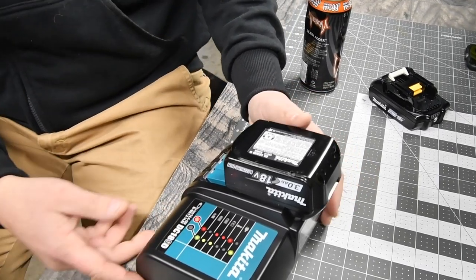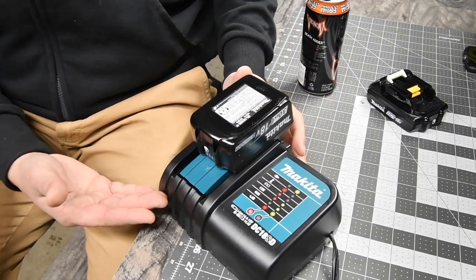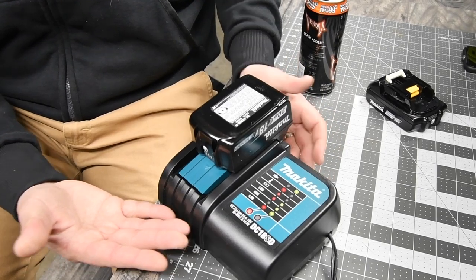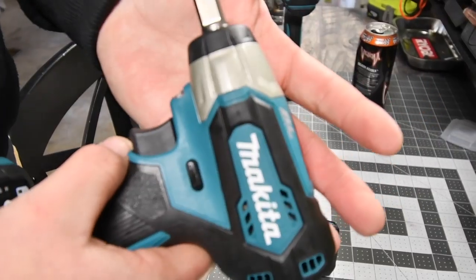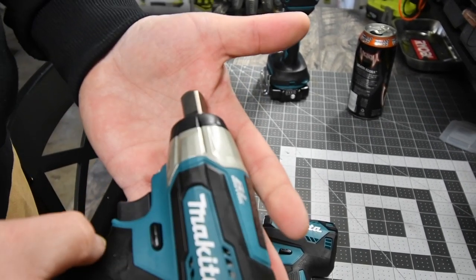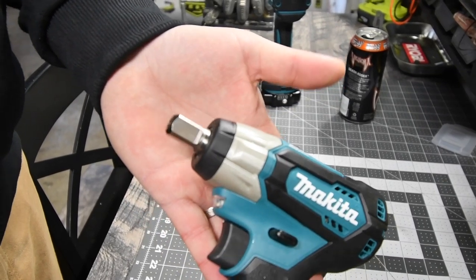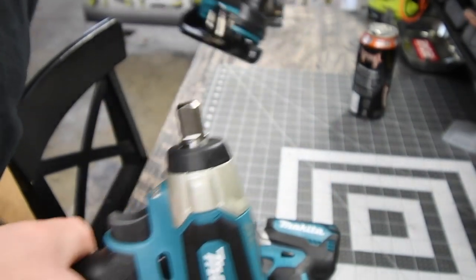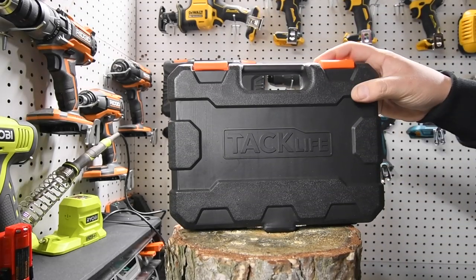The charger feels a little more plasticky than other brands — it doesn't feel like there's any fiberglass reinforcement in the plastic. But that's okay because it's just a charger; it's not a high priority to have thick plastic since these are going to be planted on the ground or in your bag 99% of the time. Now I was completely wrong — this is a half-inch impact, not a three-eighths. I naturally assumed three-eighths because they don't normally make half-inches this size.